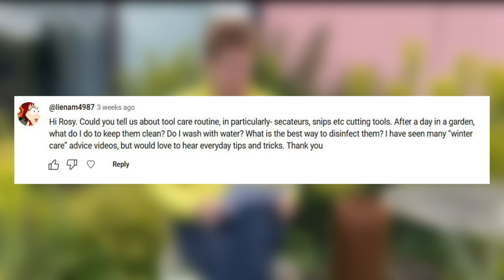Could you tell us about a tool care routine — in particular secateurs, snips, and cutting tools? After a day in the garden, do I wash with water? What is the best way to disinfect them? It is a very good idea to keep your tools clean from day to day use. If they're getting muddy or have plant debris on them, give them a quick brush or wipe over, and if really dirty, a clean in soapy water, then a quick oil with a light oily rag — something like a vegetable oil — and that should be fine.